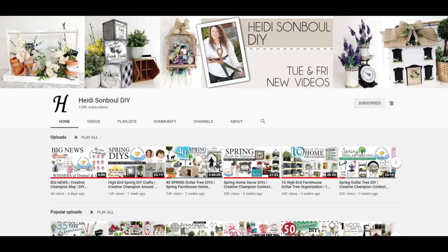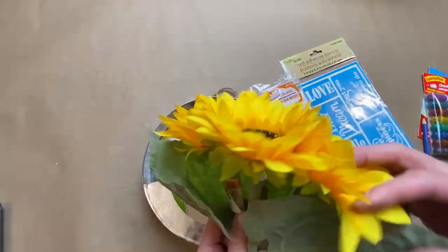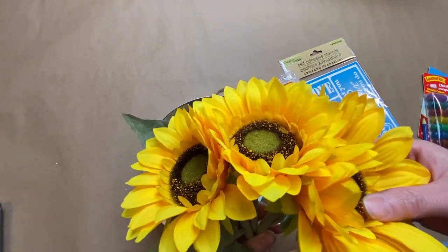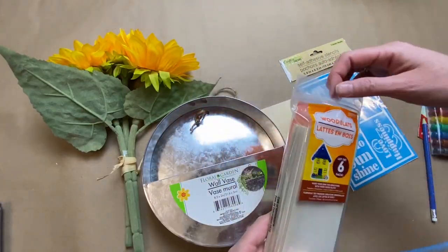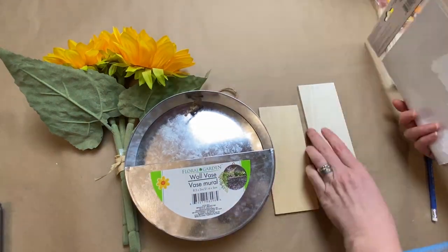This is part of the Heidi Sambal DIY challenge — this is my second time participating and I'm so excited. I'll have a link to her channel and also to the playlist, where lots of people participate with the farmhouse theme so you'll find tons of inspiration. For a second project, I have one of these fun little wall vases from Dollar Tree, some sunflowers from Dollarama, and these little wooden slat boards from Walmart that I was lucky enough to get on clearance.